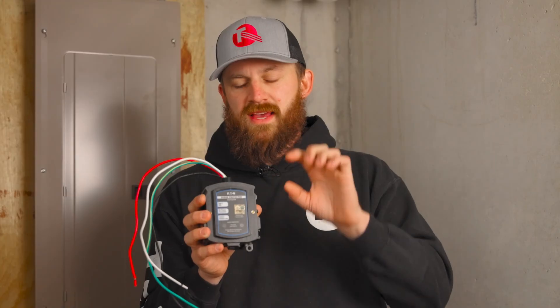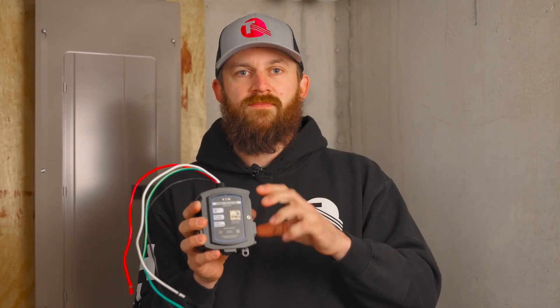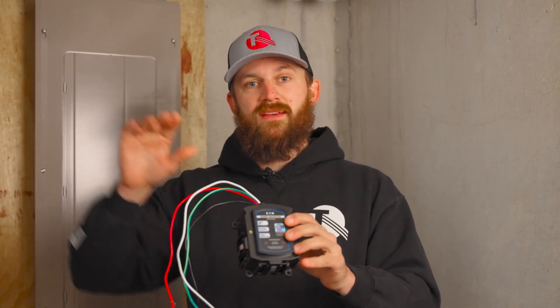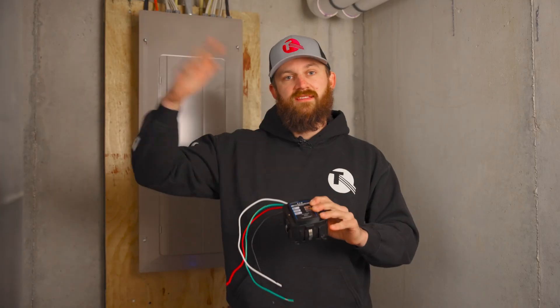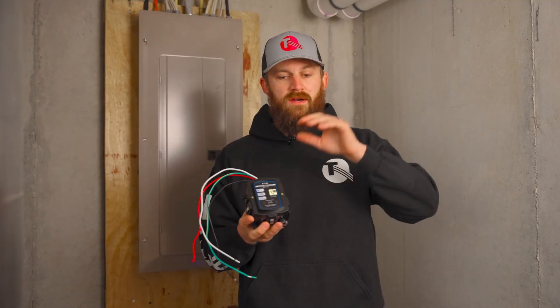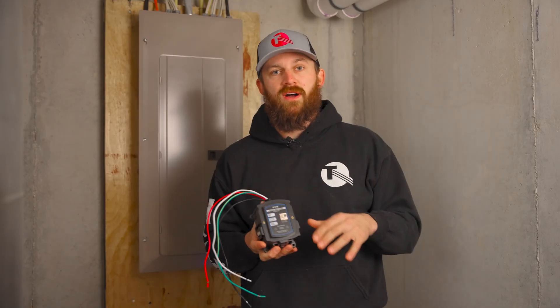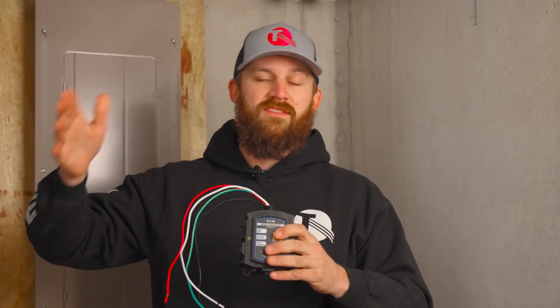What the surge protector does is it has internal devices that, in the case of that huge spike, sense it and direct all of that excess energy to the ground — through your ground wire, ultimately down to the ground rod and to earth. So it just redirects the energy and takes the hit for you instead of your appliances and electronics.